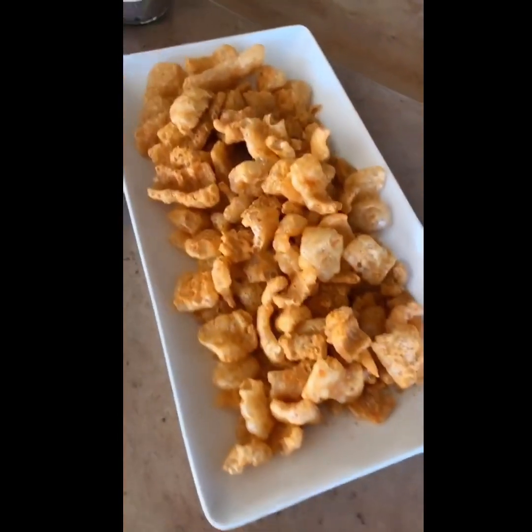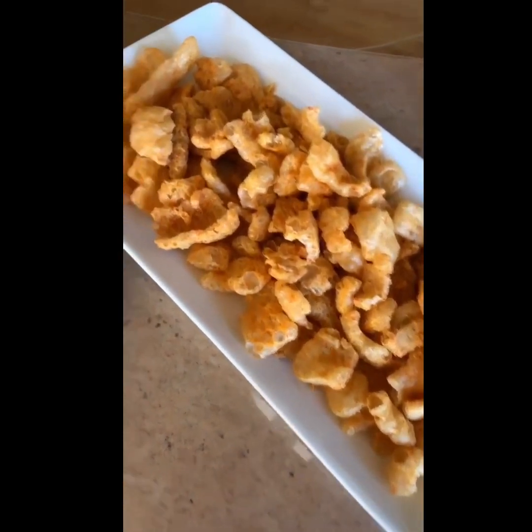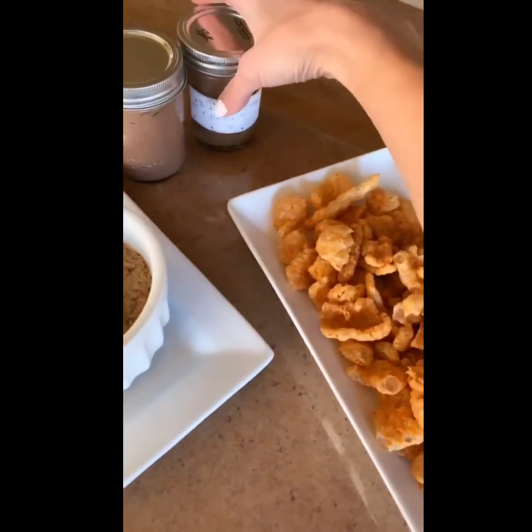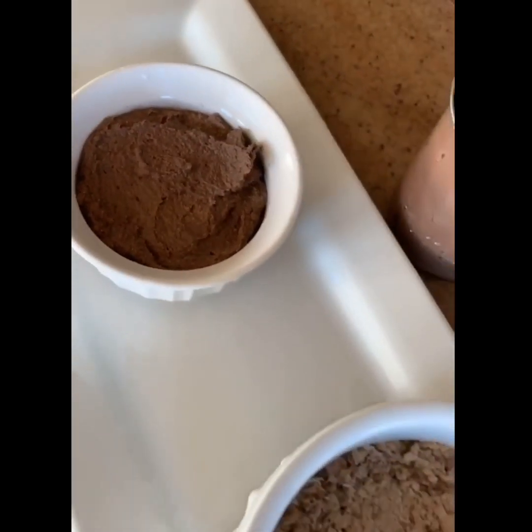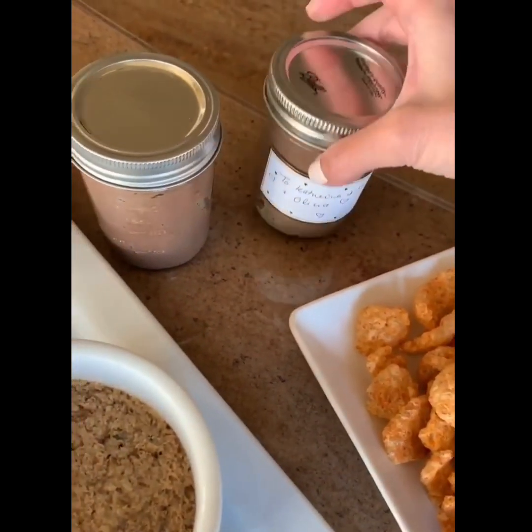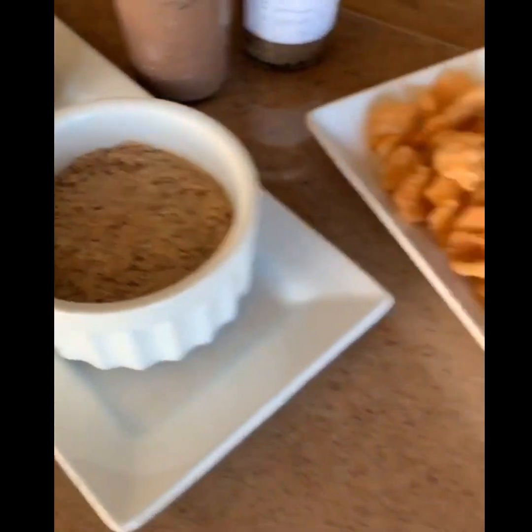I've got everything ready to go — the dips are ready with some pork rinds. These are super yummy pork rinds and I've got the bacon pâté I made earlier. I also made an extra one as a gift. Most delicious thing I've ever made in the kitchen, no word of a lie, and it is so simple and easy to make — and probably one of the most nourishing foods you could possibly put in your body.